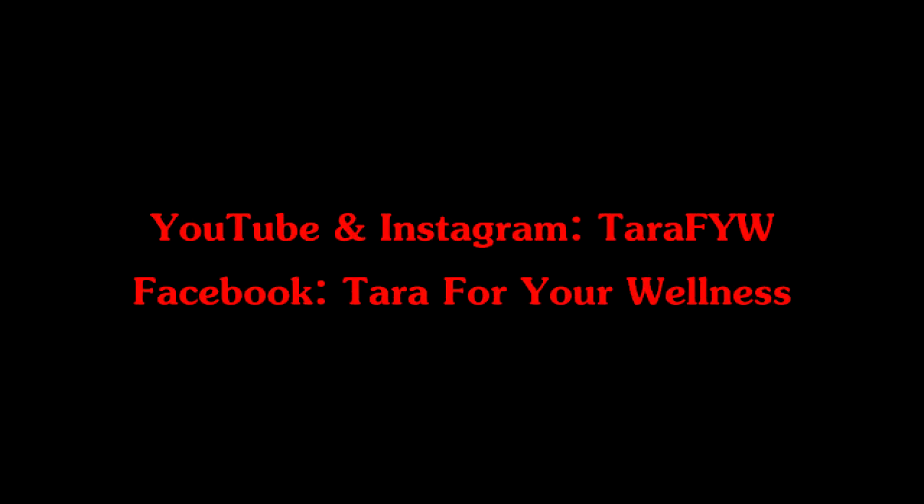Thank you so much for watching. This look is great for cosplay or everyday. Please give this video a thumbs up and subscribe to my channel, Tara For Your Wellness. Stay well.